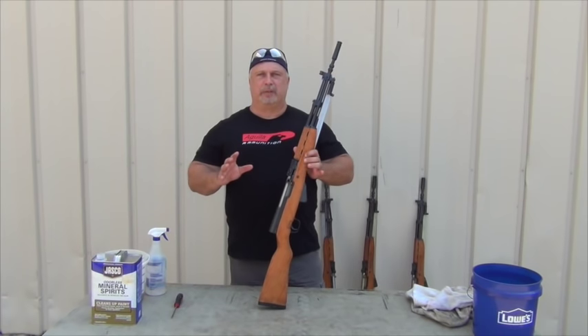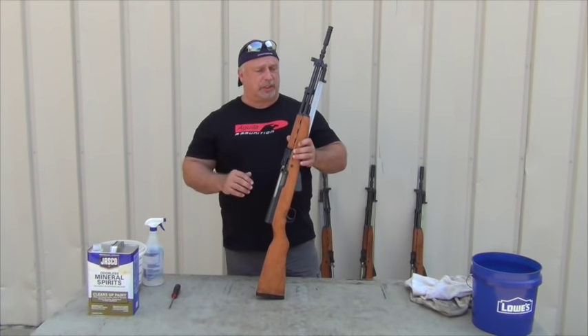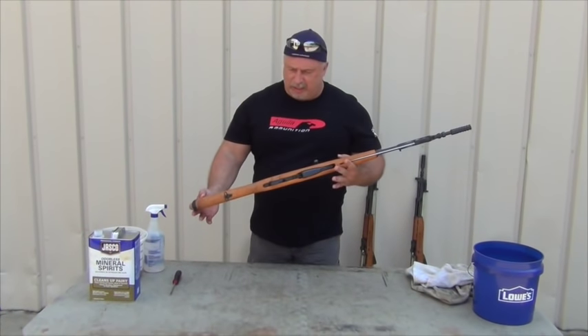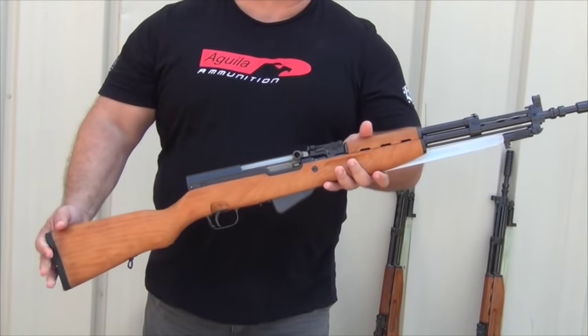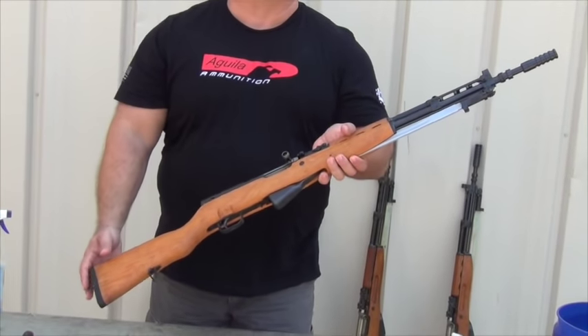I said, guys, hold on. Let me get on this thing because it was an opportune time to answer a couple of questions. Before we get into that though, let me show you these SKSs. As I said, they cleaned up two or three here. We told them to go in the crates and pick two or three examples of different color contrasts that you would see with the stocks.